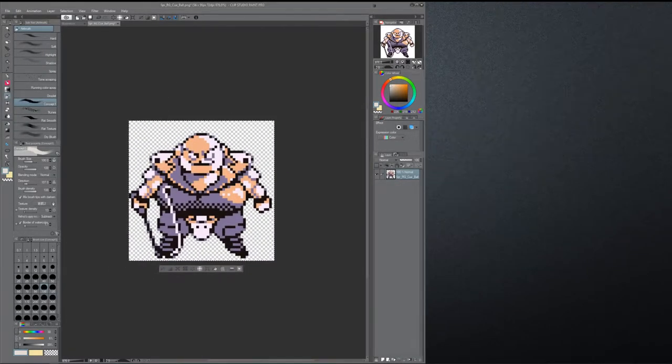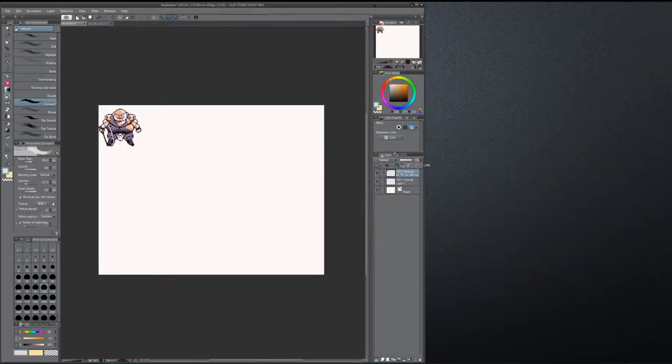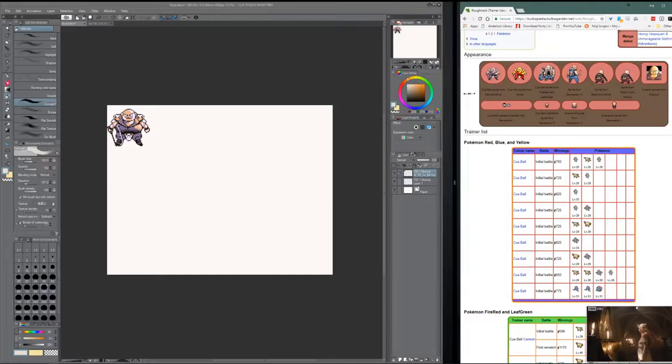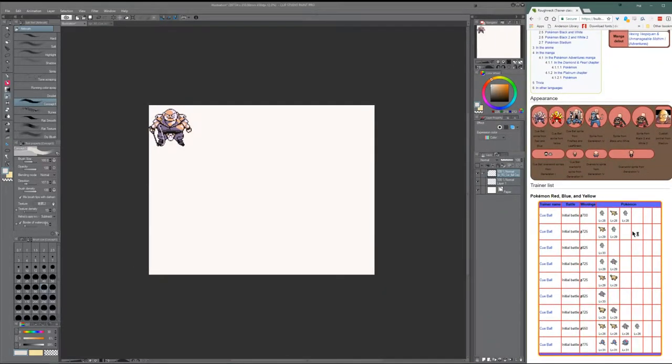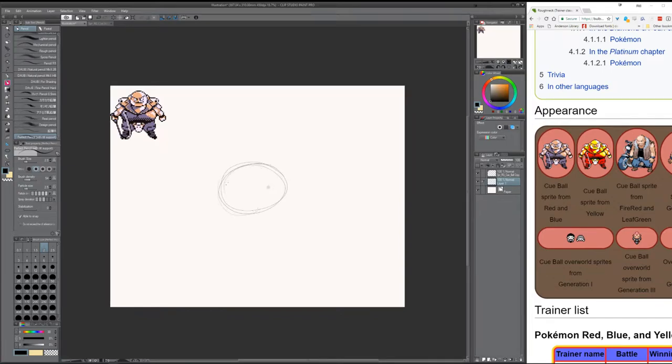Alright, what's up everybody? Here we go again. It's a very, very fast turnaround here, and what we're doing here is Q-Ball, which is one of the most obscure-looking fellows in the original Red-Blue games. I am talking to you live while doing this, and this took about 50 minutes, and we'll see if I'll be able to explain a few things while I'm going for it.